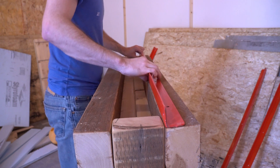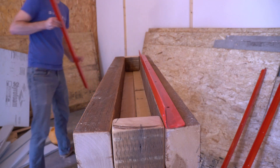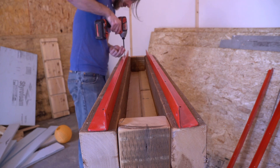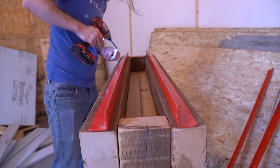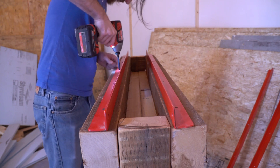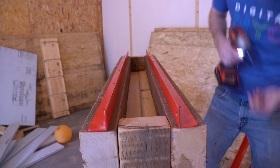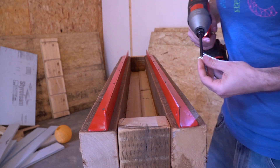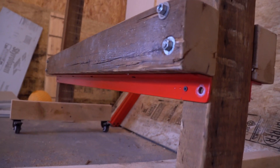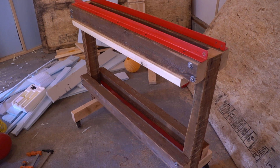Everything I learned at Carver and Stone tells me this frame is probably more than beefy enough for the pressures I'll be using, but I've got this angle iron leftover from the previous version of the press, so why not use it to further reinforce the frame? If I decide to upgrade to pneumatic or hydraulic at some point in the future, this will help guarantee the frame can take those higher forces. With the steel in place, I'm ready to call the frame done. I'll replace that top surface later with the one from the original press, just to have something a little beefier and flatter.